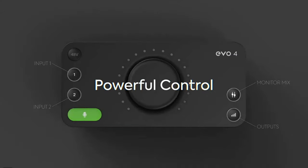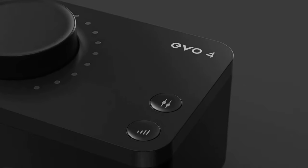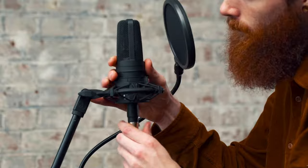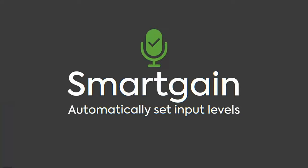Looking down on the interface, it has one knob to control your volume and gain levels, as well as your mixer and monitor selectors, a 48-volt switch to power on condenser microphones, and two channel selectors.